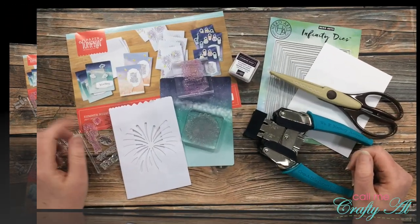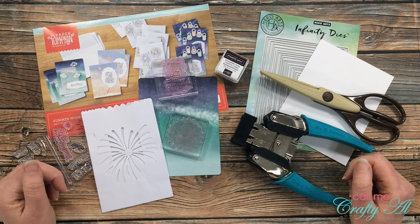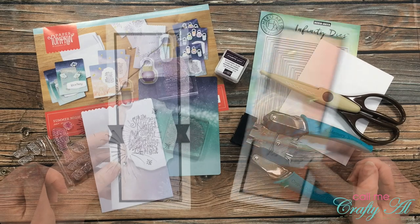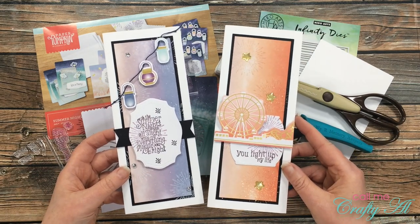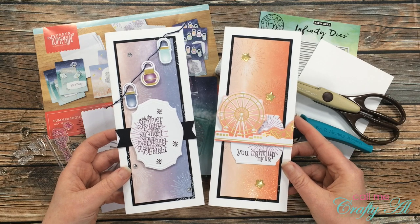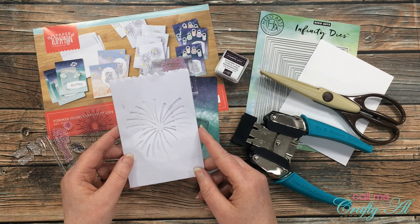The latest Paper Pumpkin kit arrived the other day — the July 2020 Summer Nights kit. I'll be sharing some alternatives over the next few days. In yesterday's video I showed you how I made two slimline alternatives, and I will link that video below if you want to check it out.